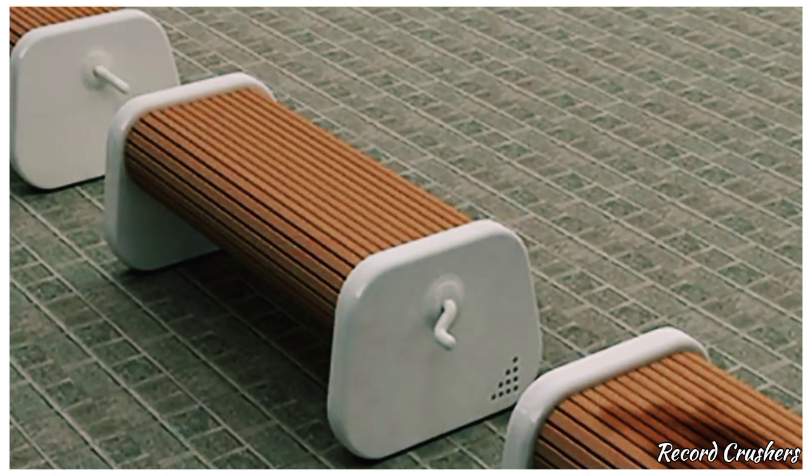Tired of not being able to sit on the bench after a rainstorm? Then this invention is just for you. Simply crank the bench to a dry spot and then you have a nice place to put your butt.